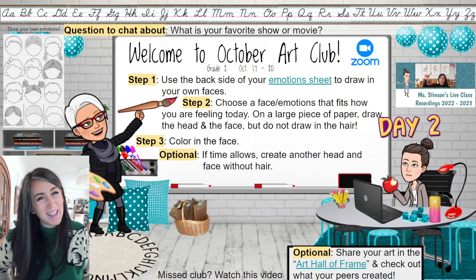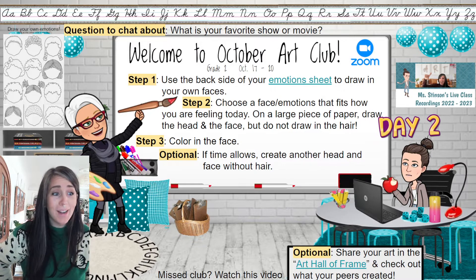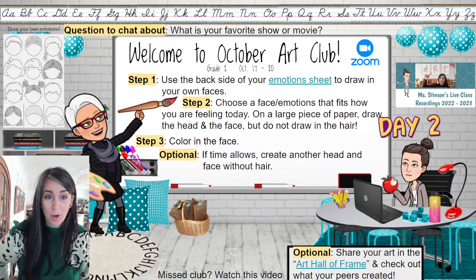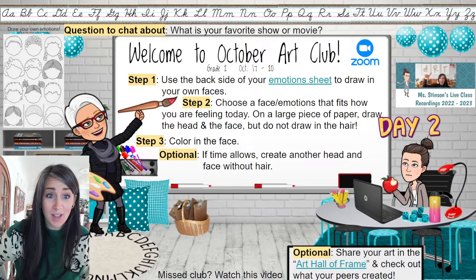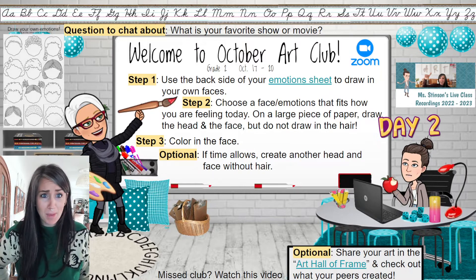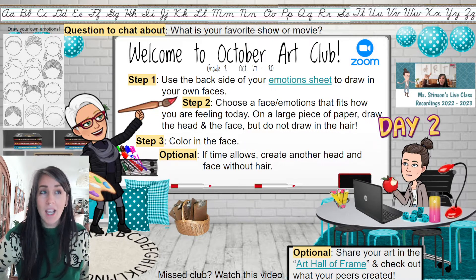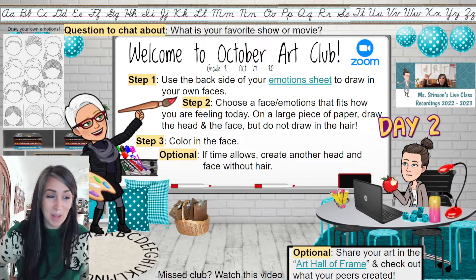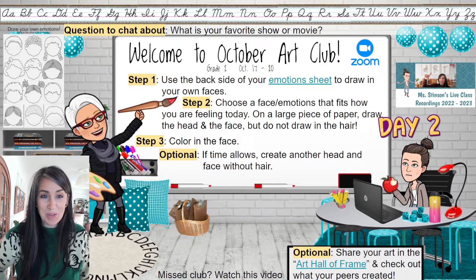Hello and welcome back to Art Club, you guys. Excited for day two of our feelings project. As a reminder, for next club time we'll be using watercolors, so make sure you have watercolor paints, water, paintbrushes, a table covering, a smock, and a straw. We might also want to start collecting and pressing leaves from outside — that's an optional add-on for the last day of club, not a requirement, just a fun bonus.